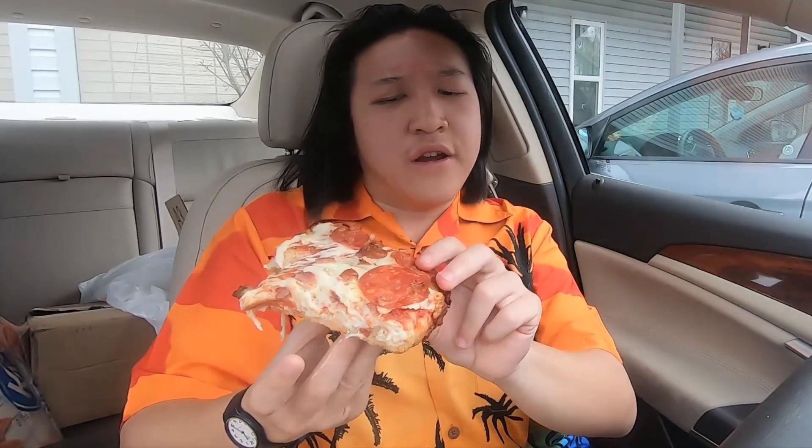Oh my goodness guys, this thing is very tasty. It is a little bit chewy though, which isn't too bad, but you still get all the flavors and they're perfectly fine. You have that cheese action there too — you can see that incredible pull.